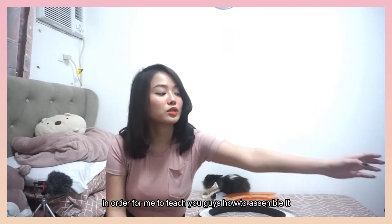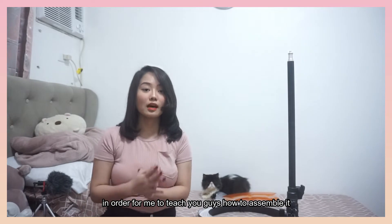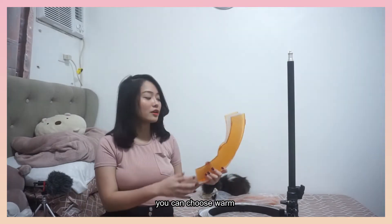Ready na dito yung, tituro ko sa inyo kung paano i-set up ang moonlight natin. Pili kayo kung gusto nyo ng warm or kung gusto nyo ng white lamp. So, sa akin, gusto ko white lamp.